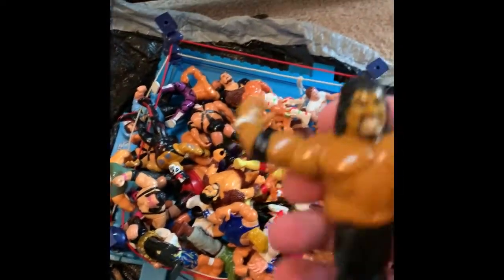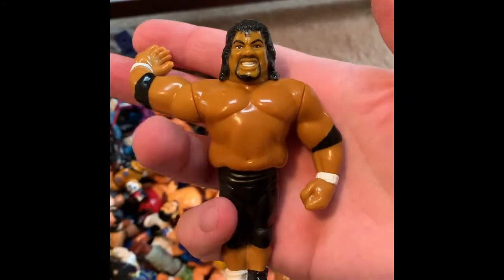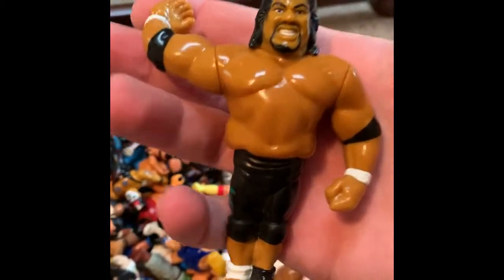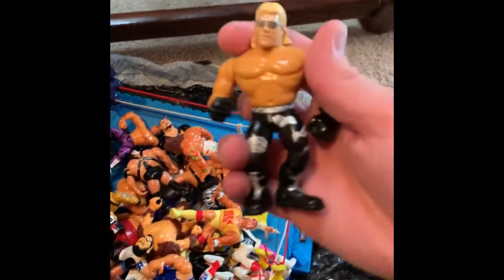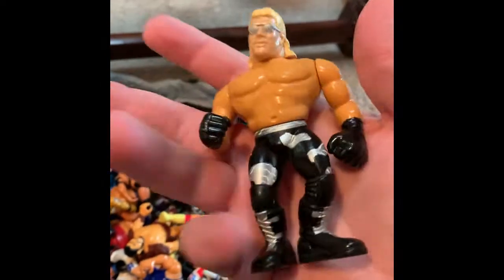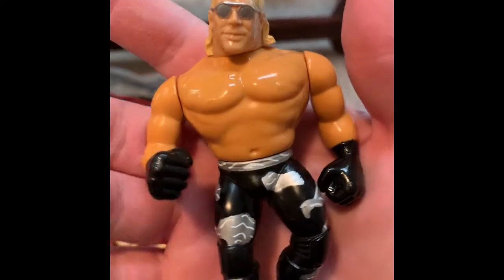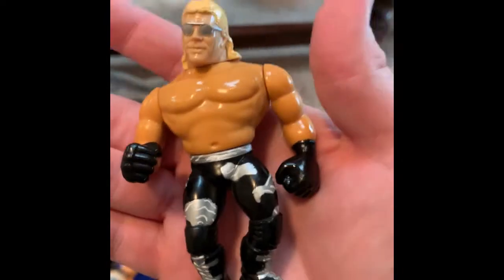Right off the bat I'm going to go here with Fatu — Rikishi later on. I actually wrestled him three times. Dude's awesome, absolutely love this figure. I'm really excited for this one right here because this figure has been incredibly hard to come across, and it's actually in really good shape. Maybe a little bit of a zombie head going on but it ain't terrible. Tattoo looks good — love this figure, the black and silver tights Shawn Michaels.